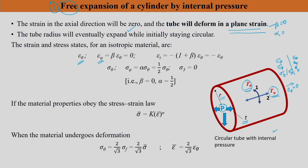The tube radius expands while initially staying circular. Assuming isotropic material, ε_φ = β·ε_θ, and since it is plane strain, β = 0. Therefore ε_φ = 0, and ε_t = −(1 + β)·ε_θ = −ε_θ. For stress: σ_θ is present, σ_φ = α·σ_θ where α = 1/2, so σ_φ = σ_θ/2, and σ_3 = 0. So β = 0 and α = 1/2 define the state of strain and stress.